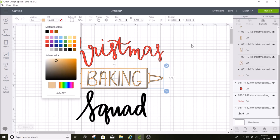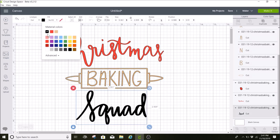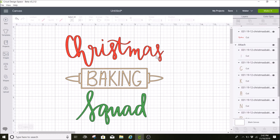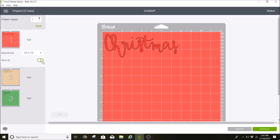Then I'm going to come up here and change it to a goldish color. For 'squad' I'm going to make this green. I'm going to be using glitter iron-on for all of these. I forgot to attach 'Christmas' while I had it highlighted, so I'm going to attach that as well. Now that I have everything attached, the colors set, and it sized, I'm going to click on 'Make It,' and since this is iron-on I'm going to mirror all of these.